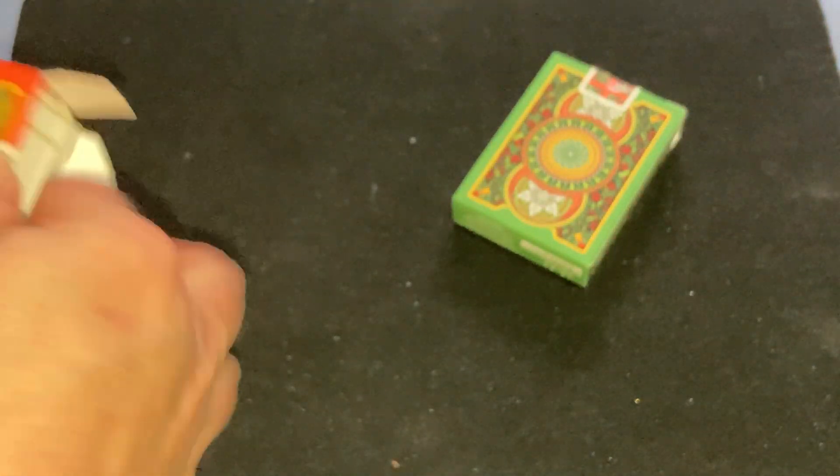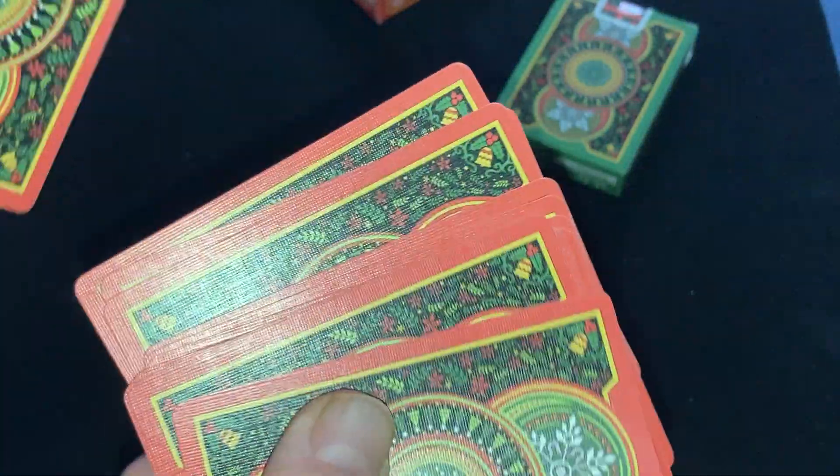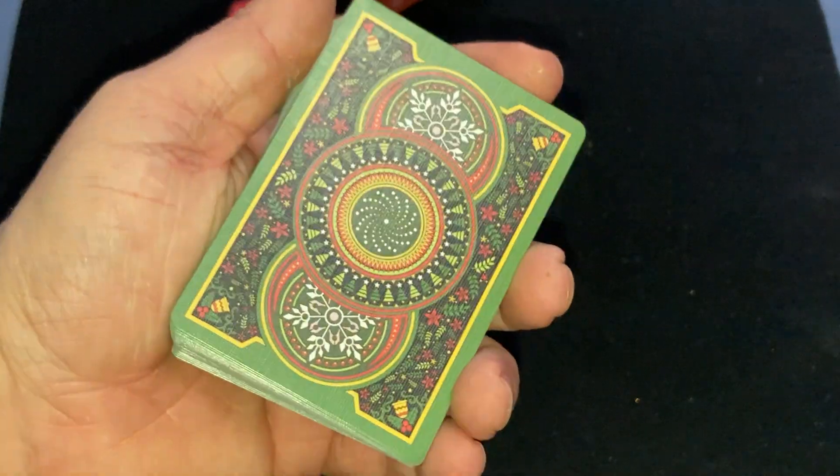And look at the cards — there are the backs. They are borderless, for better or worse, but they look nice. There's a red one. They've got snowflakes, and I like the swirls in the middle. And this one's in green, of course.